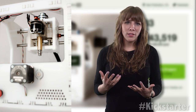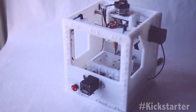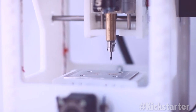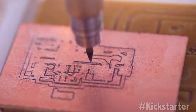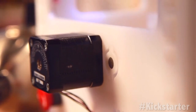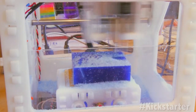Originally designed for PCBs, what separates The Other Mill from other mills is the precision and rigidity of the machine. The spindle head runs between 9,000 and 12,000 RPM, while most desktop mills run around 6,000 RPM. It allows you to use any bit with an eighth-inch shank and in turn gives you greater precision. The spindle was designed from scratch and is powered by a 380-watt quadcopter motor.